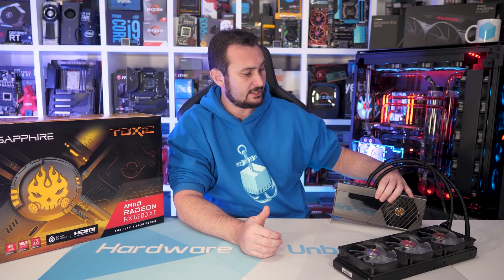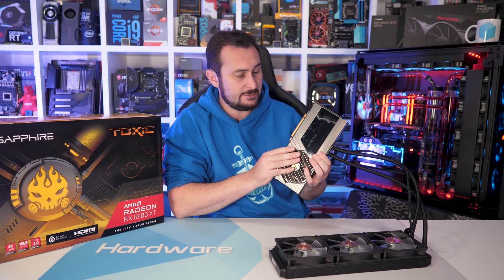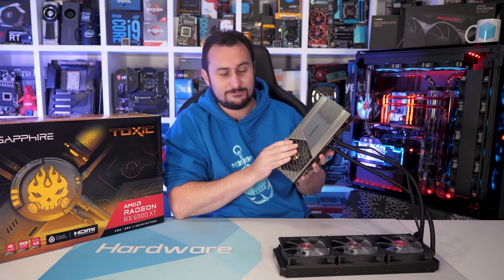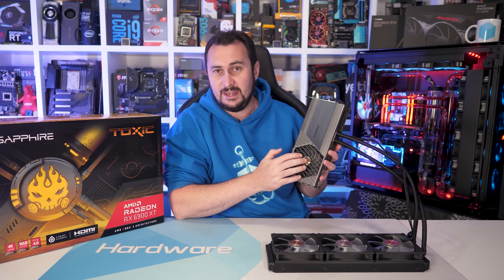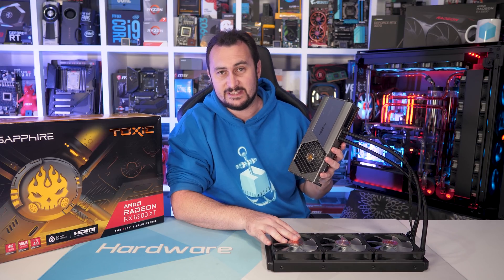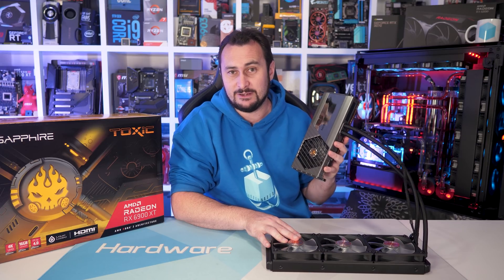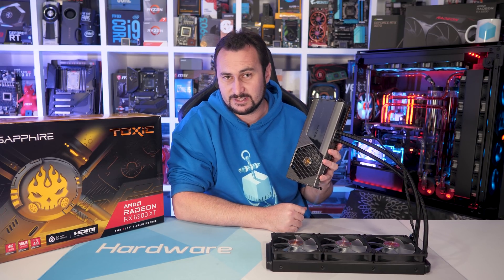Let's start as we often do with these AIB reviews by taking a look around the card, and then we'll tear it down for a closer look at the PCB beneath and the cooler itself. This is a hybrid cooled graphics card, so it includes both air and liquid cooling. Because of that, it's very different to all the other 6900 XTs that we've looked at so far, which pretty much just includes the AMD reference model. So it's very interesting to see how this compares to that reference card.